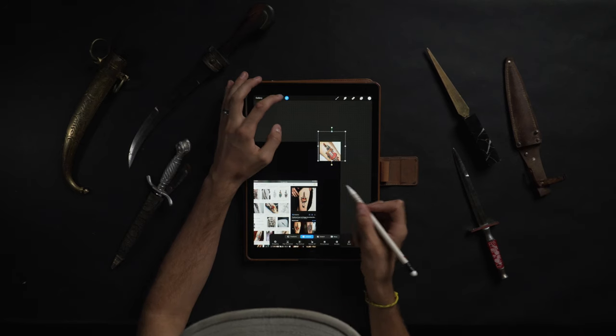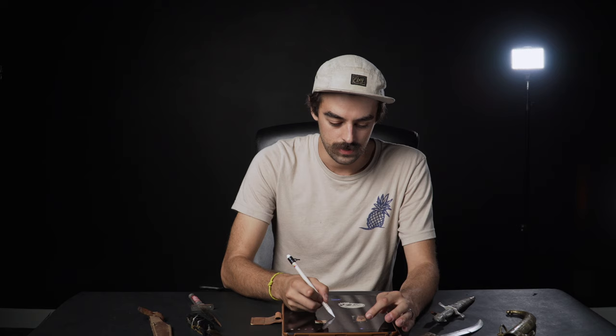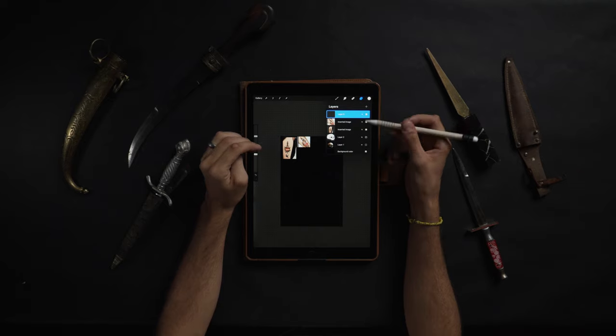Let's start working on the dagger. I want this dagger to be stabbing through the center of the skull. Like I did with the skull, I'm going to go grab some references. I really just want to look at the hilt on them and get some inspiration. I'm not going to trace these because I want to show you guys a really useful and cool trick in Procreate. I'm going to actually just turn off the skull layer for now.